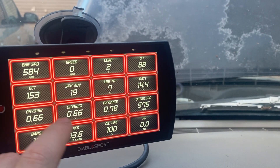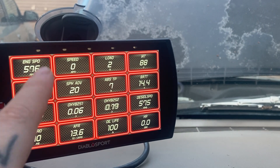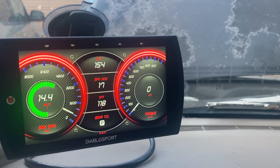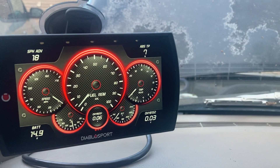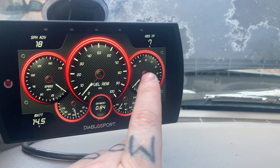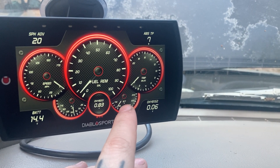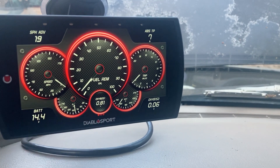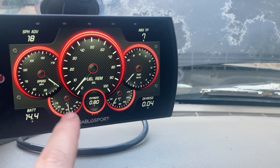You pretty much got everything right here, and you can change every single one of these gauges to read whatever you want — same with these as well. Then we go over here and we got a speedometer, a trip meter, and that's the engine cooling temperature as well. I'm not sure what that one's set to at the moment.